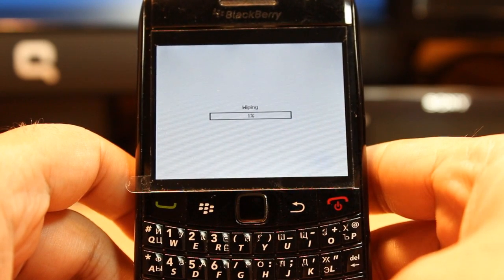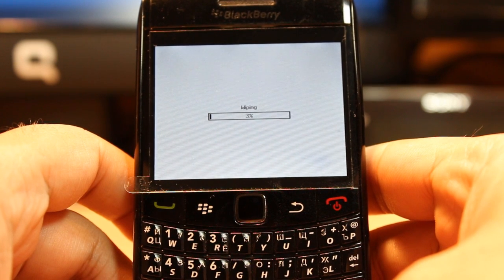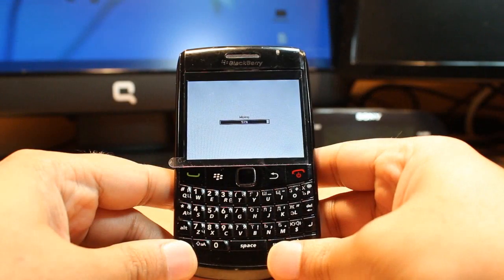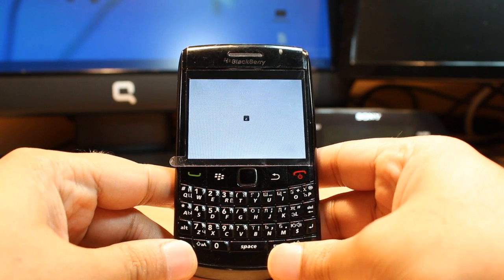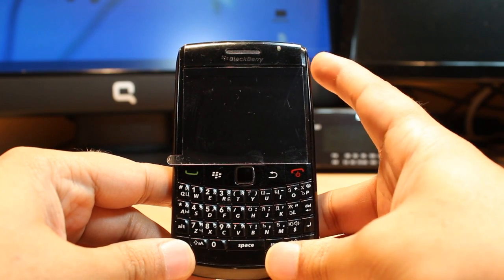As you can see, the wiping is in progress — one percent, three, four... Okay, I think it is almost done. The phone is restarting, as you can see from the light.